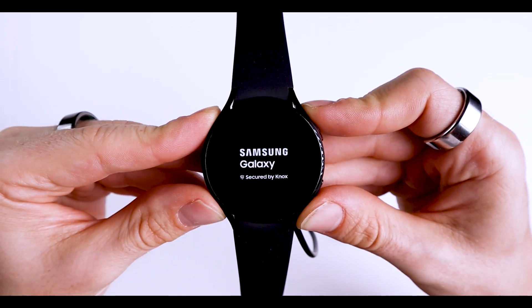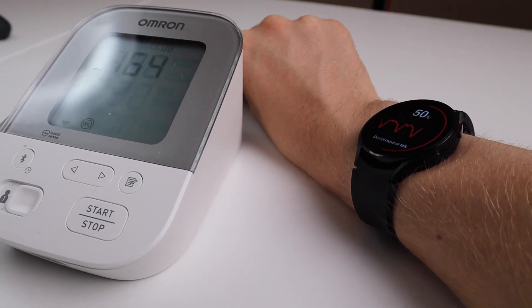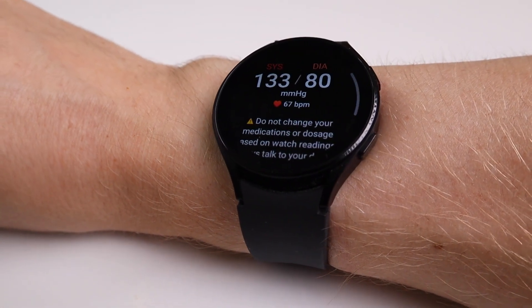In this video I test the blood pressure monitor of the Galaxy Watch 4. In total I took 102 blood pressure measurements with both the Galaxy Watch 4 and a reference blood pressure monitor over 22 days. To summarize, the blood pressure measurements of the Galaxy Watch sort of work sometimes, but they have some very specific issues.